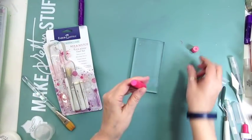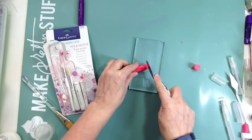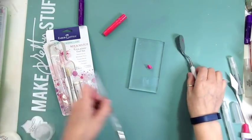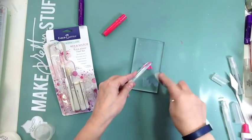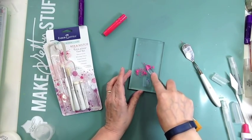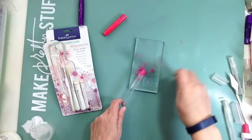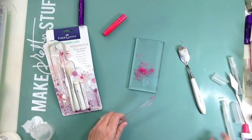For the second one, I'm still going to take a gelato — this is the pink, maybe watermelon. I'm going to take a chunk. The end of this paintbrush seems to be better for crushing it up. I'm just going to really crush it as much as I can, then add the water, and try to blend it as much as I can.